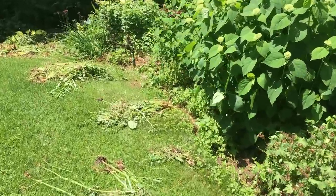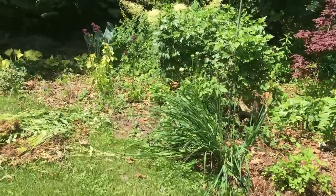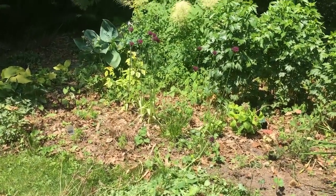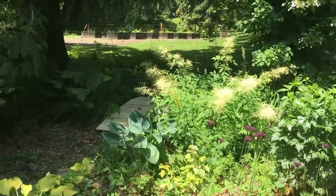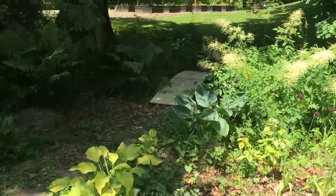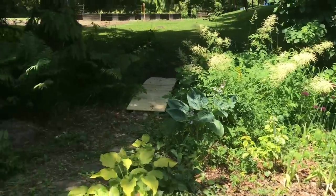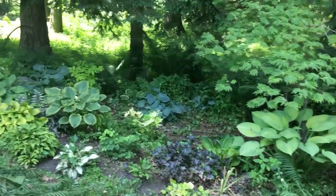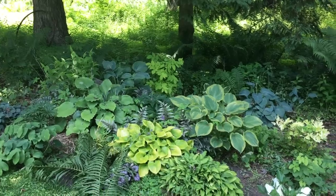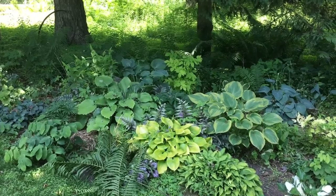I'm picking everything up, dumping it, and then ideally what I would do next is come back with the edger because all these beds have not been edged yet. Then fine weed — get in there with the stuff that doesn't hand pull out — dig out the stuff that needs to be dug out, and then get mulch on there right away. I have a couple of plants I really need to get into one of these beds, and we're due to get a storm in about two hours, so I'm kind of rushing to try to get those plants in so they'll get a really nice watering.